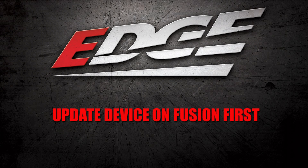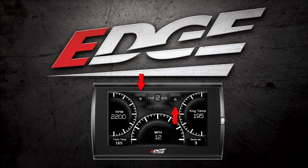After successfully updating your device on our Fusion software, you will be able to access our scrolling screen displays by pressing the up and down arrow buttons.